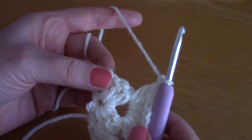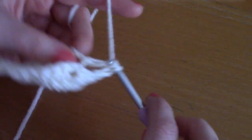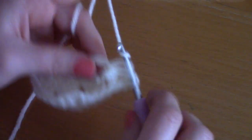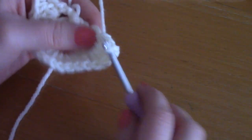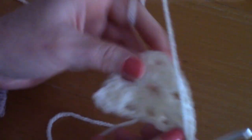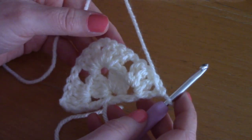Now chain one and go into the next space with three double crochets: one, two, and three. To finish off this row, chain one and place another double crochet inside that last space. This completes row two of your project.